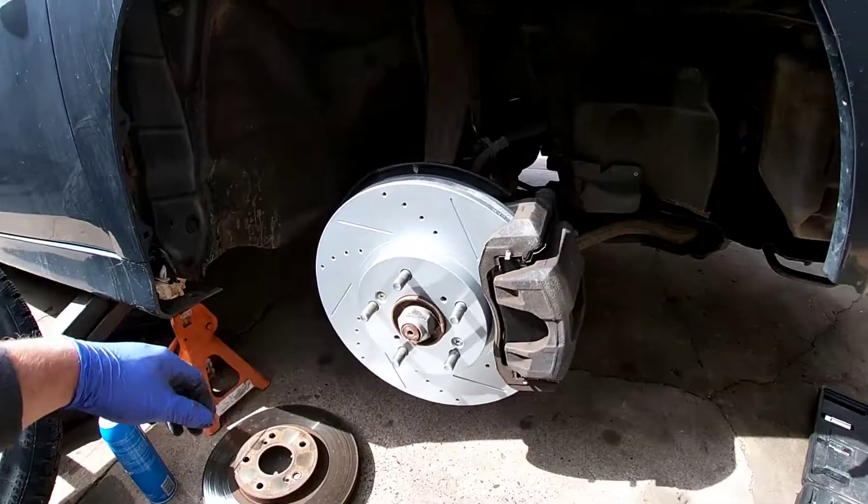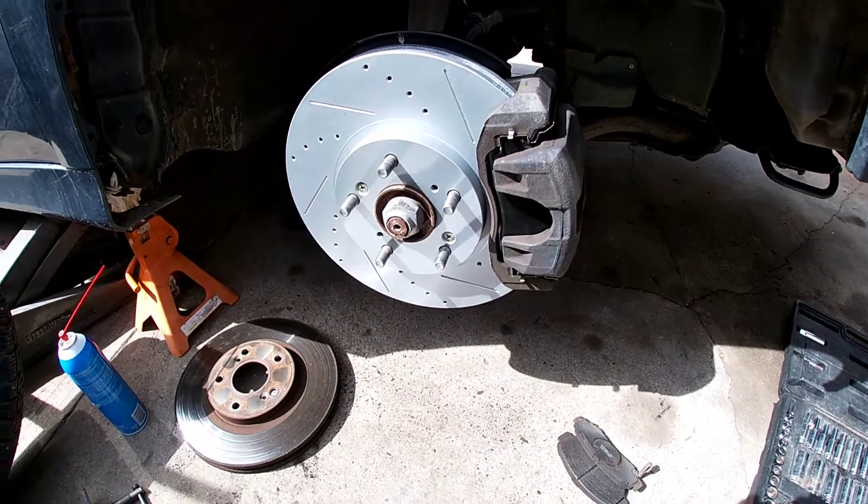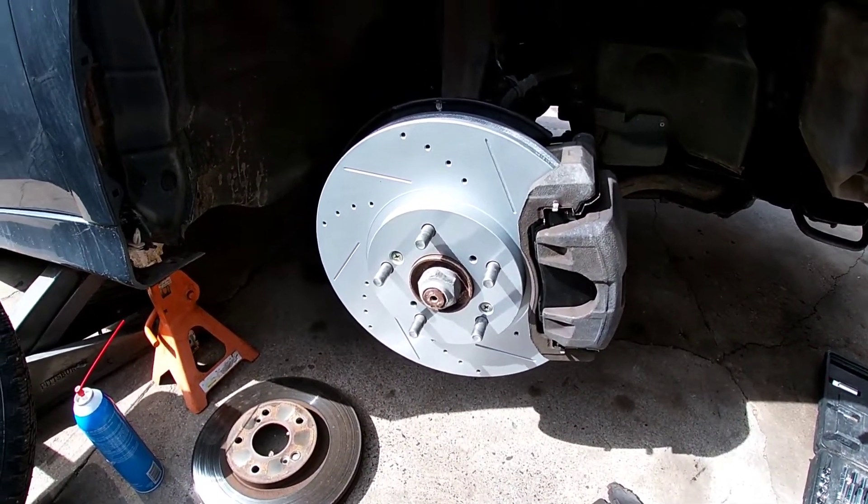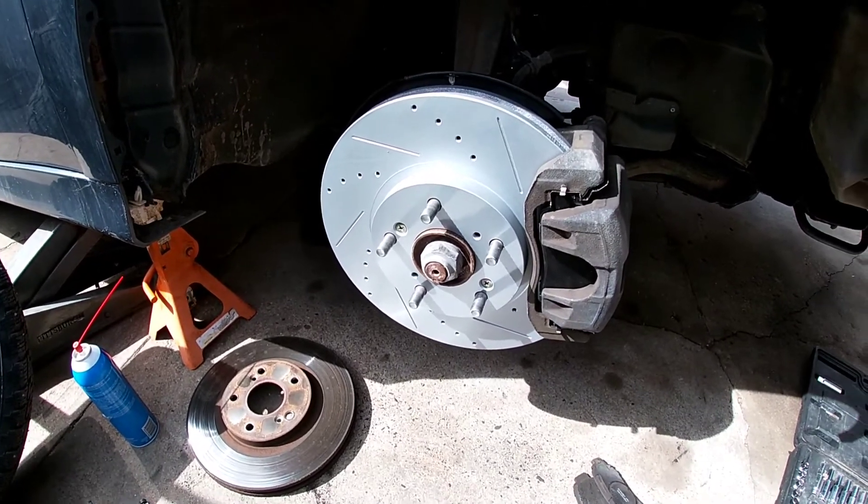Alright guys, so this side is done. Throw your wheel back on. I'm going to go ahead and do the other side. I'll show you guys one from the back too so you guys can see.